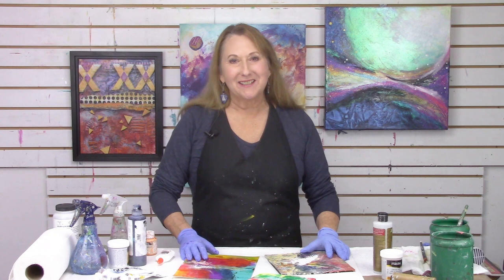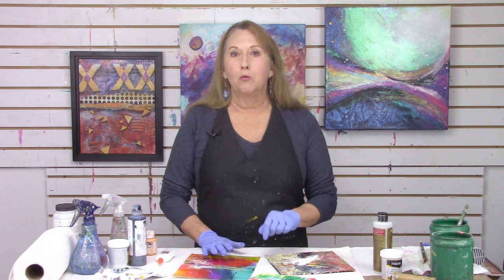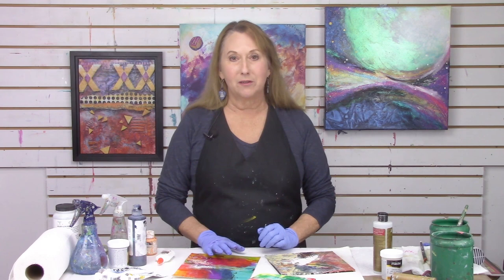Hi everyone, Sandra Duran-Wilson here and welcome to Mixed Media Soul Sparks. I'm bringing you mixed media techniques, inspiration exercises, and studio tips every week. This week we're going to do one of my favorite things: crackles. I love crackles. And I'm going to be sharing with you a really interesting little tip that will get the crackles to work every time — and you'll be able to put the crackles onto paper, which is not usually possible. So let's get started.